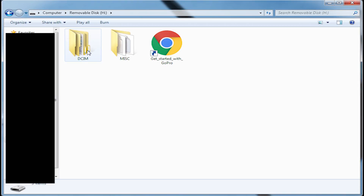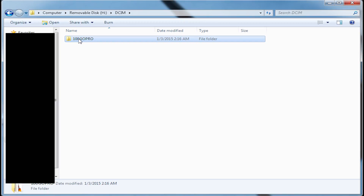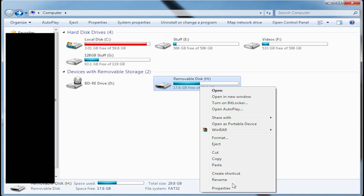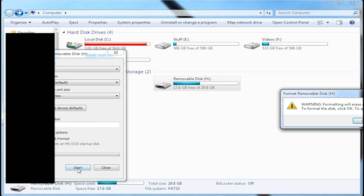I've done everything — I tried the HKEY_LOCAL_MACHINE registry edit and all that, restarted and everything. You can read the files but you can't format it — I can't even format it.